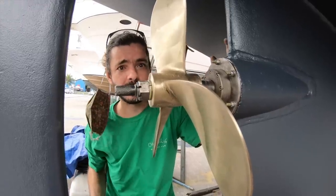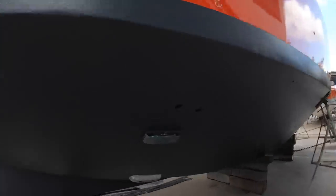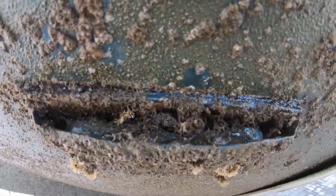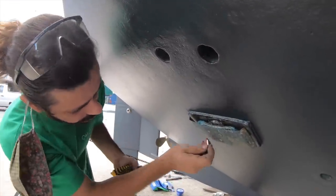Now we can call it prop speed. There is one more thing we need to do before we call it prop speed. Remember that we have the heat exchanger for the fridge here, and we had a lot of barnacles on this part. So we decided to also apply prop speed on this — I think it's gonna be a better solution.